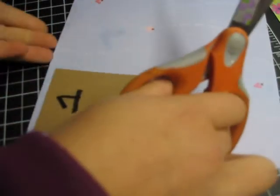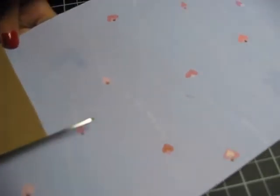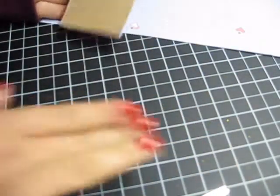Now I'm going to cut around the little cardboard. The reason that it says 01 is because I'm using this tag that I'm making with you for my Valentine's mini album, so I want to label them for my mini album.